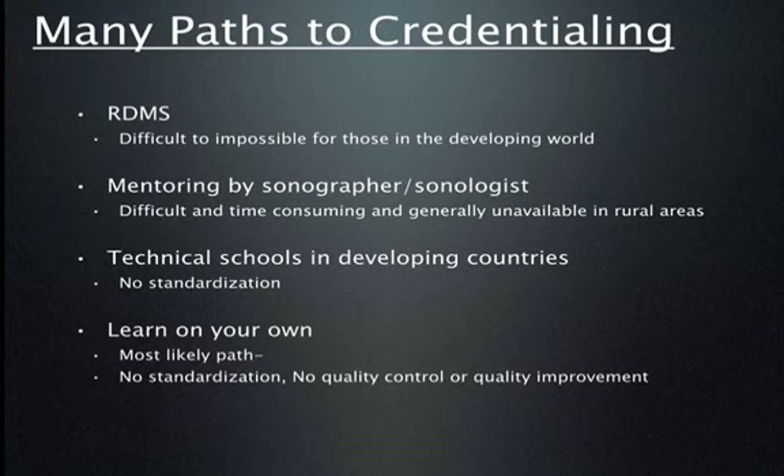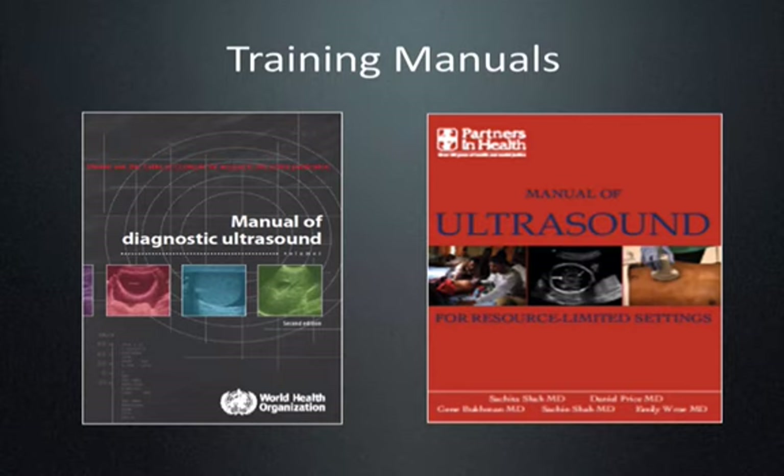There are technical schools in developing countries, but again there's no standardization. Some may be excellent with lots of hands-on training and lecture time; others may be very poor with minimal training. Most often, scanners in the developing world just learn on their own — they pick up the probe and begin scanning, with no standardization, no quality control, and no quality improvement.